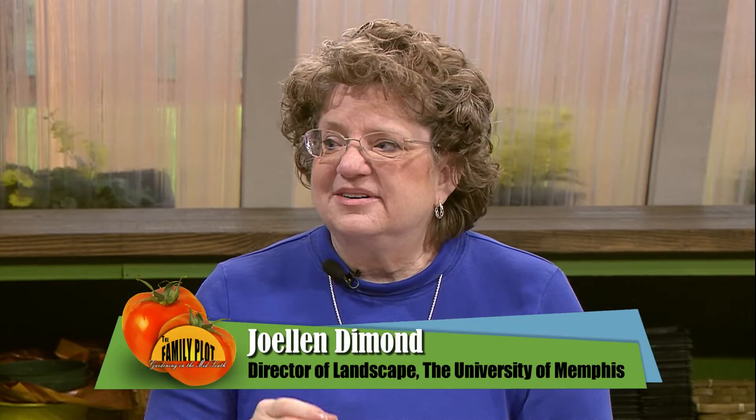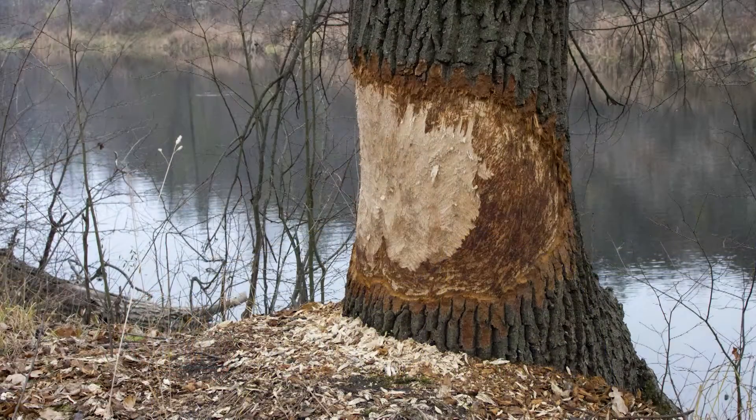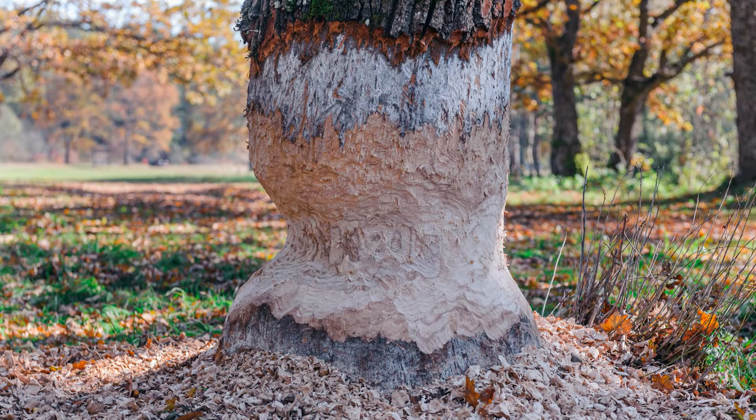Unfortunately, it's probably not going to survive, because beavers get past the bark section where all the xylem and phloem is — the parts the tree uses to get water and nutrients. When you lose too much of the circumference of the base, the tree just can't survive because it can't transport water and nutrients.